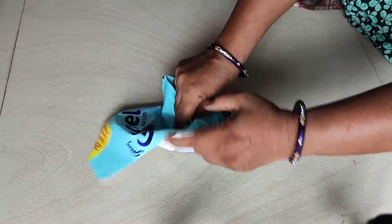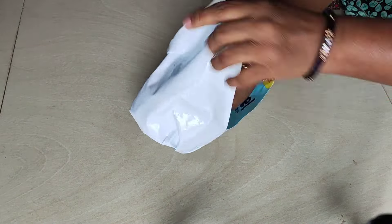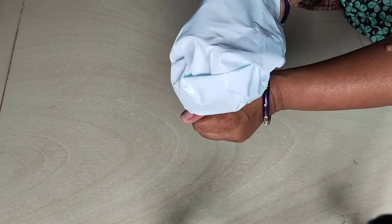If you don't have water in front of this, make it clean. If you cut it, it will be cut.